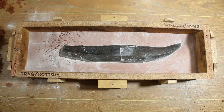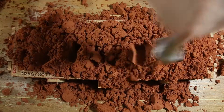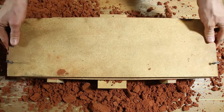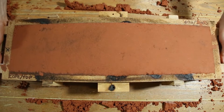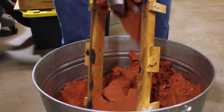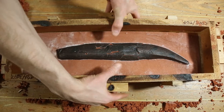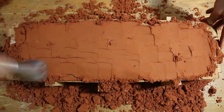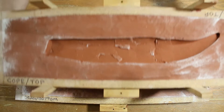Baby powder was used as a parting compound, which will prevent the two parts of the mold from sticking together. Next I placed the drag onto the cope and tightly packed it with sand. I placed a cover over the bottom of the drag, flipped the mold over, and then removed the cope and the sand in it. Then I placed the cope back onto the drag, filled it with sand again, and tightly packed it down. To remove the tooth I simply flipped the mold over and let it fall out.